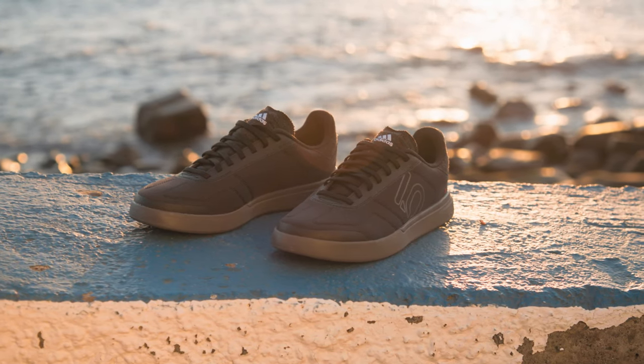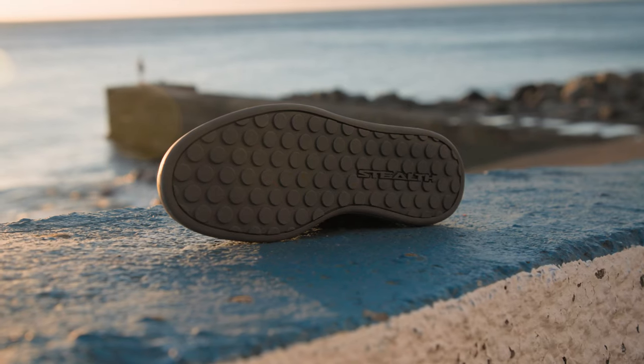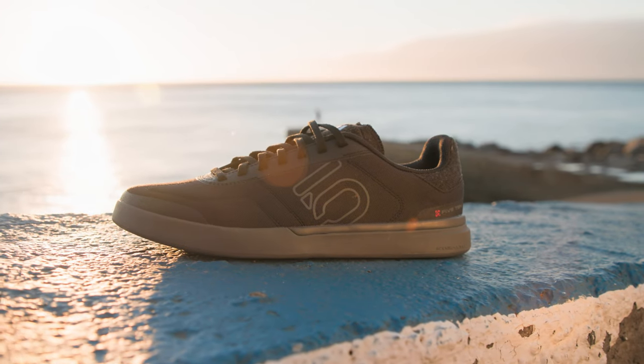The Sleuth DLX canvas is made in part with Parley Ocean Plastic. It has a stealth Phantom Dottie outsole for unbeatable grip. The canvas upper is made in part with Parley Ocean Plastic, which is a high-performance recycled material.